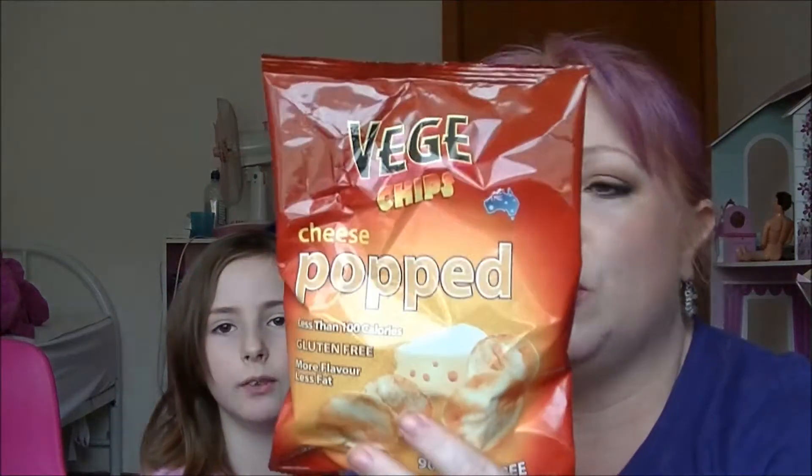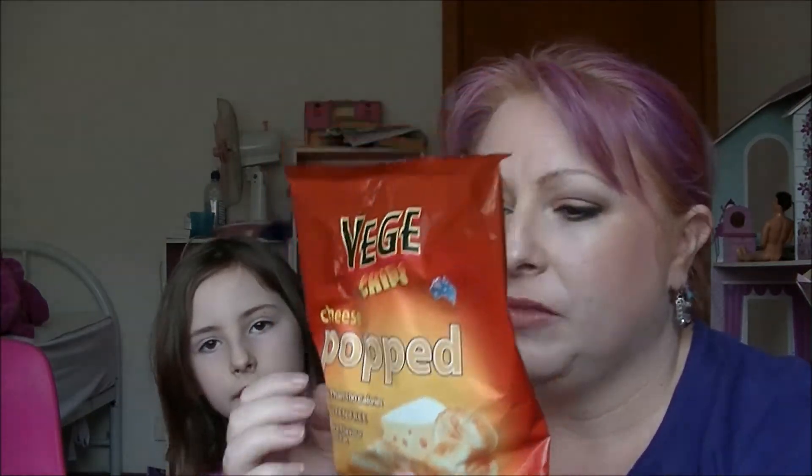I'm doing a 10 out of 10! Oh look, we've got another bag of them but they are cheese flavoured. These ones have got a lot more ingredients. The plain lightly salted ones have no dairy in them, but these ones are cheesy.